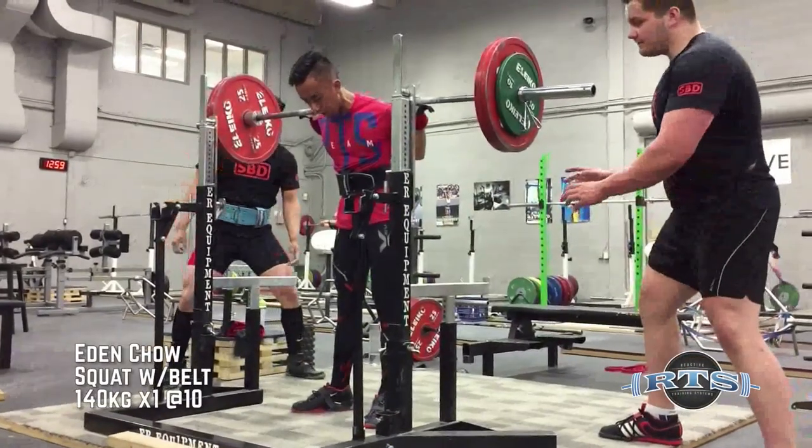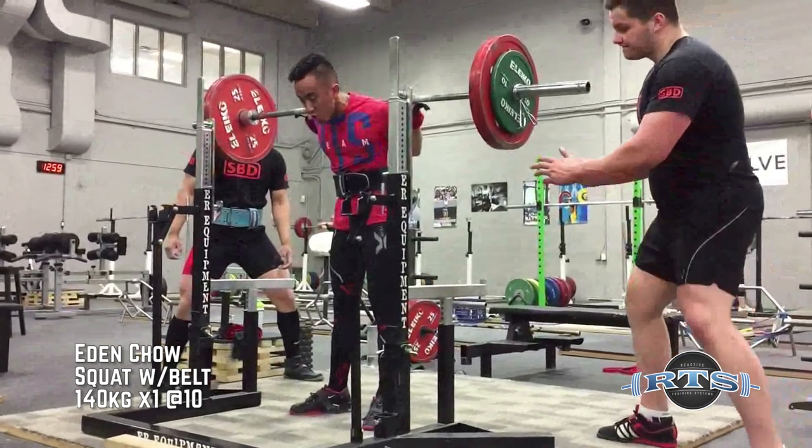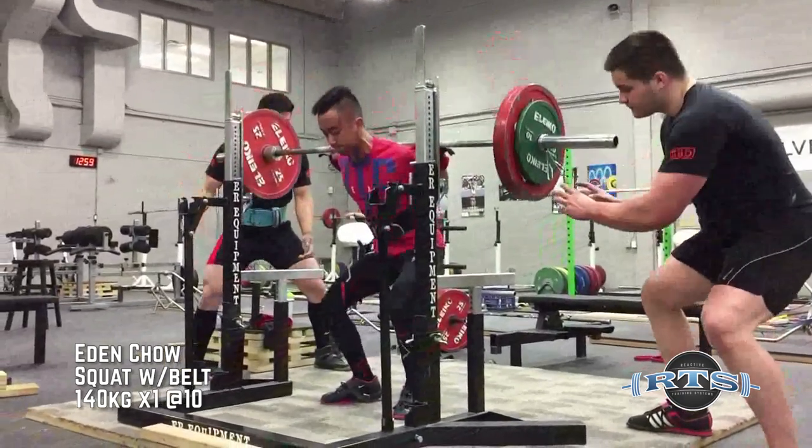Today I want to share my super secret, top secret grip training program for the deadlift.